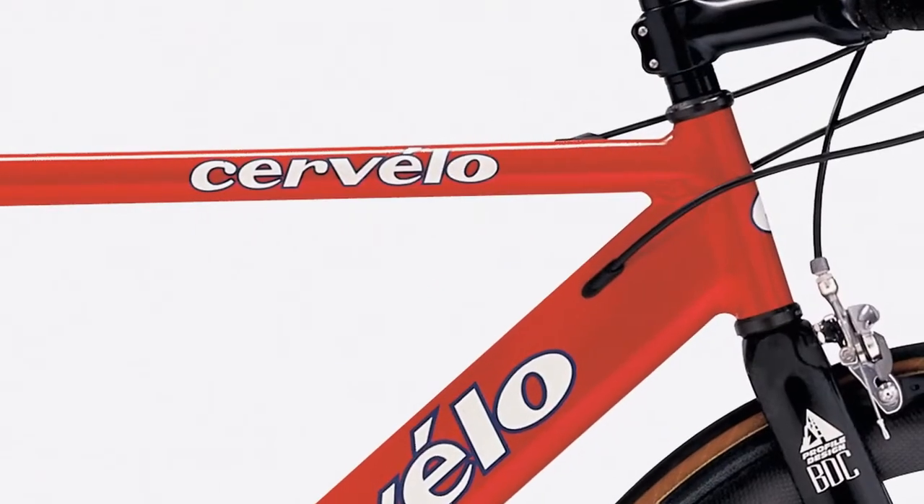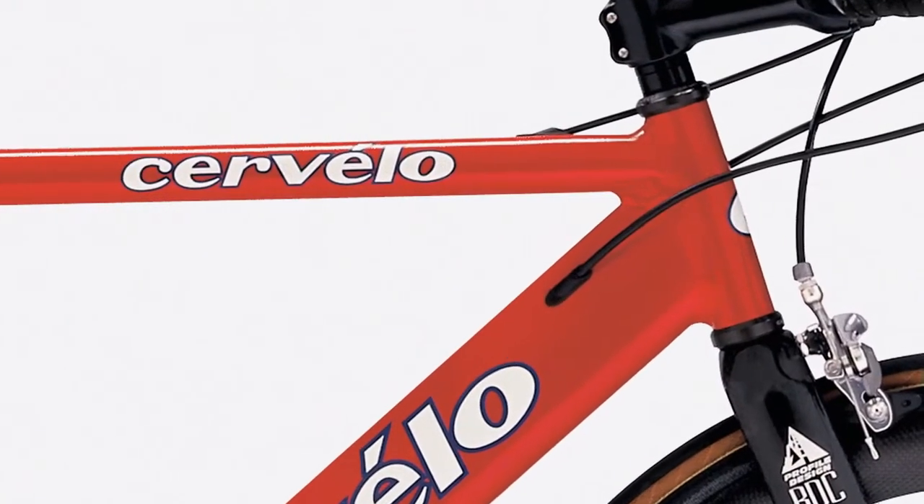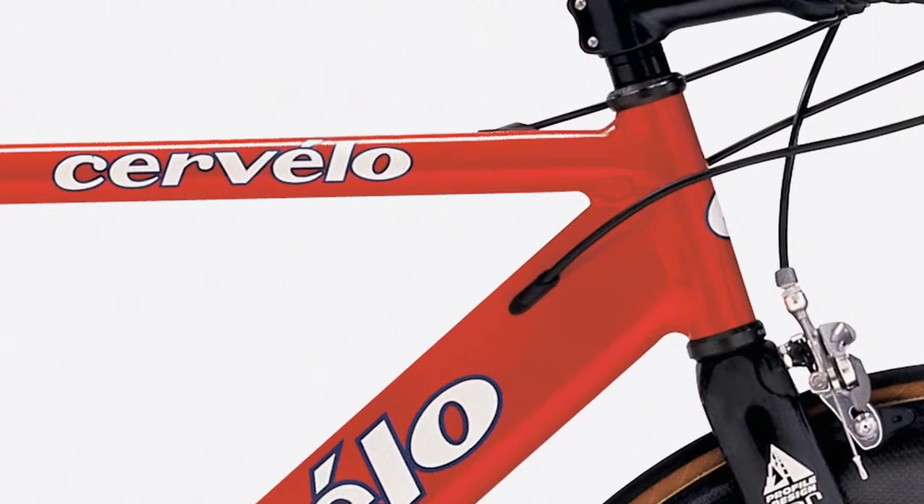Cervelo first put cable housing inside the frame in 1995. It improved the aerodynamics, but it compromised shifting performance.